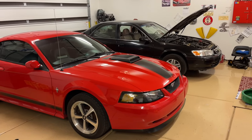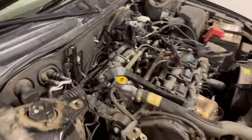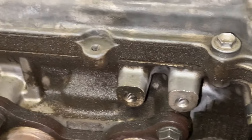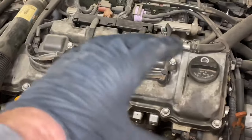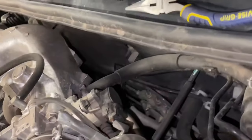Hey guys, Danny Johnson here, and today we're going to change the valve cover gaskets on this 2001 Toyota Camry. This is the V6, so it's kind of difficult on the back side — you have a valve cover gasket that's under the intake manifold. You know your gaskets are bad if it looks like this: you can see the seam where the valve cover gasket meets is all oily. It's actually starting to smoke as it leaks onto the exhaust, so this definitely needs to be changed.